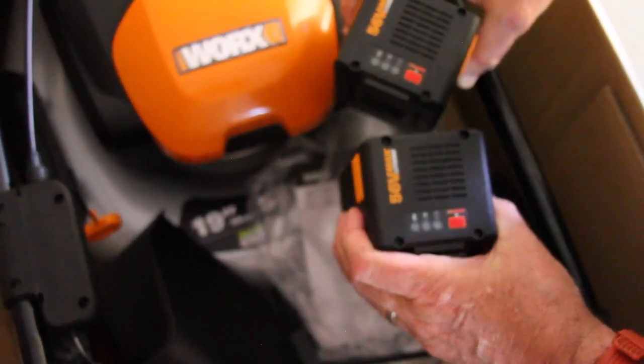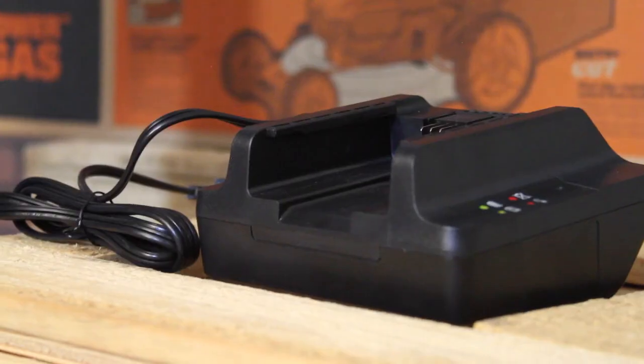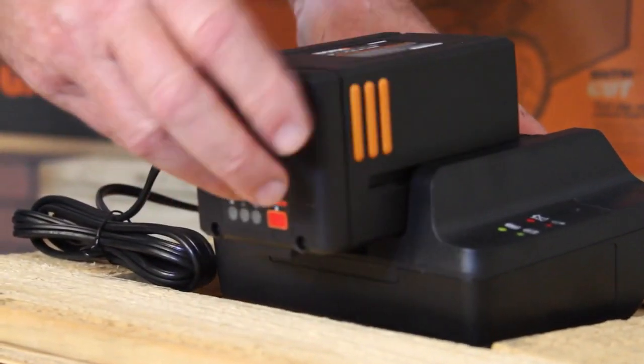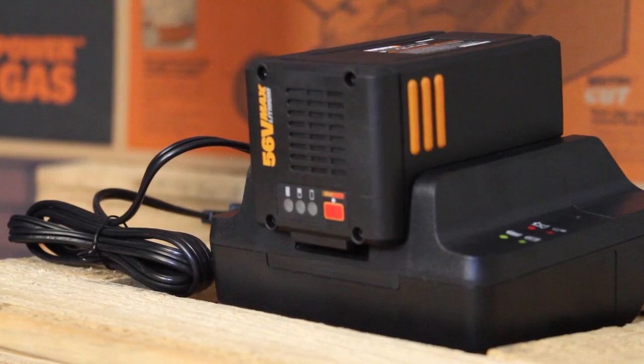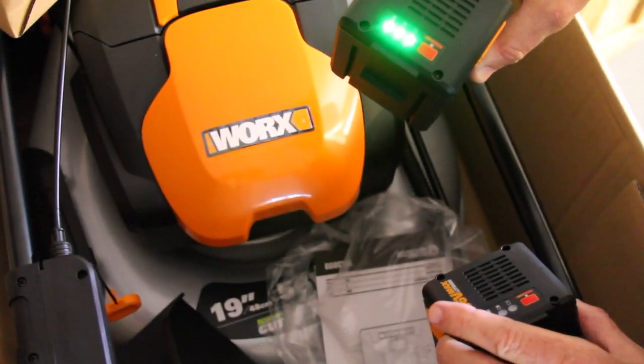It comes with two 56 volt max lithium batteries and a battery charger. It takes about 90 minutes for the batteries to charge completely. Each battery comes with a little button where you can touch it and get an LED light to tell you how much power is in the battery.